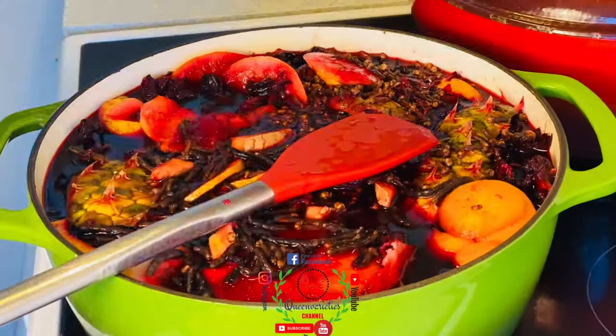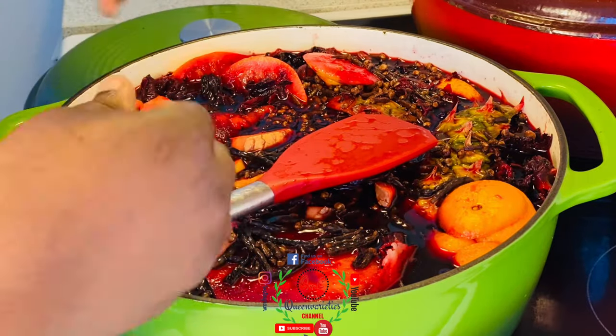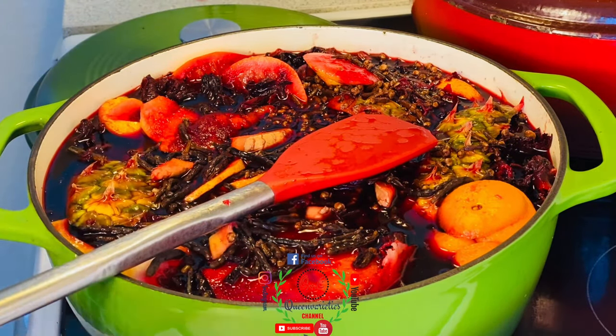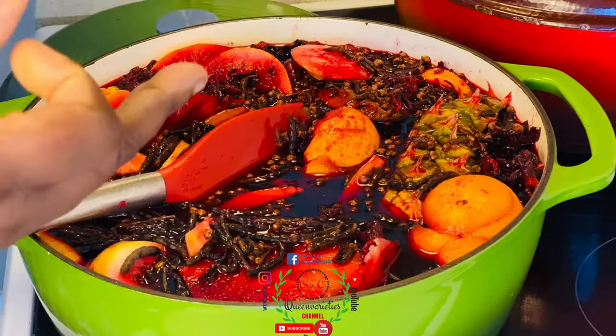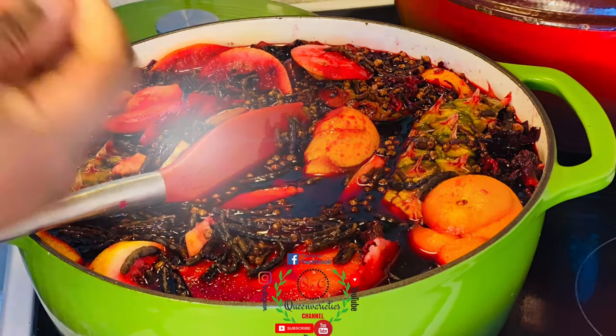Leave the pot open and boil it for 30 good minutes. Once it starts boiling it can overflow, so if you have bigger pots please make use of them. After 30 minutes I will extract this liquid, add more water, and boil for a second time.